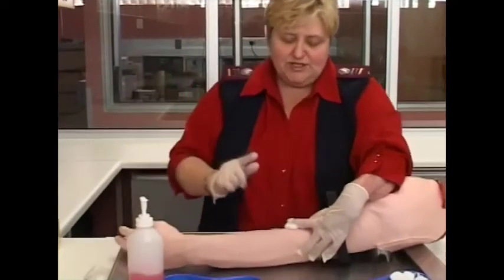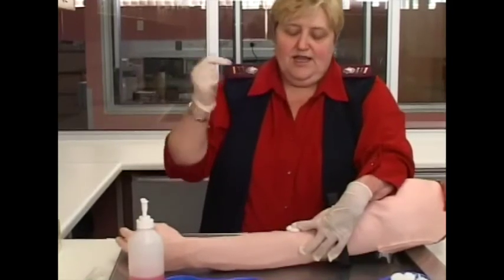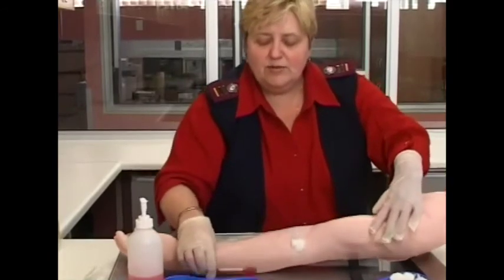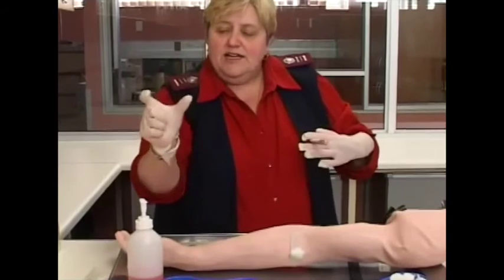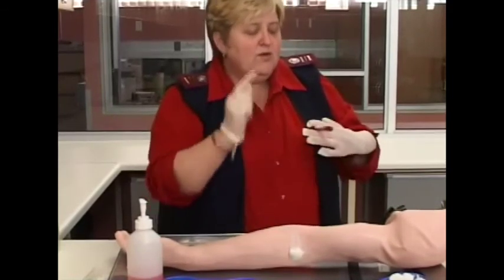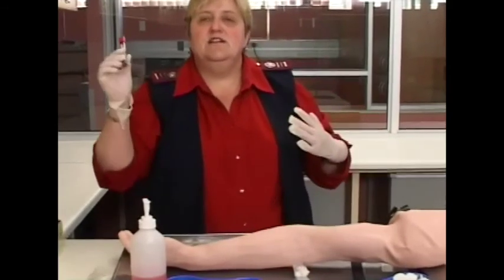Now for the patient — ask them to press down on the cotton wool. Do not ask them to bend the arm, as that increases the chance of bruising. Just press down and fasten with a piece of plaster. While still at the patient, label your tubes with the patient's name, initials, surname, ID or hospital number, your own signature, the date, the time, and the test to be done. Then send it to the lab immediately.